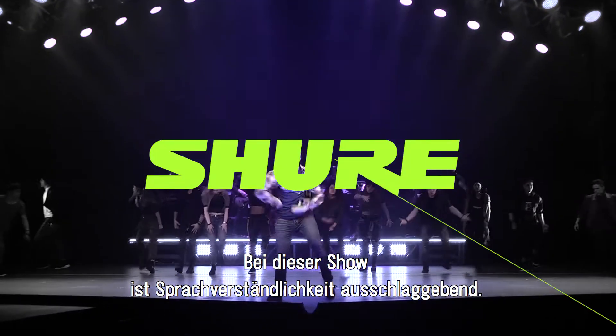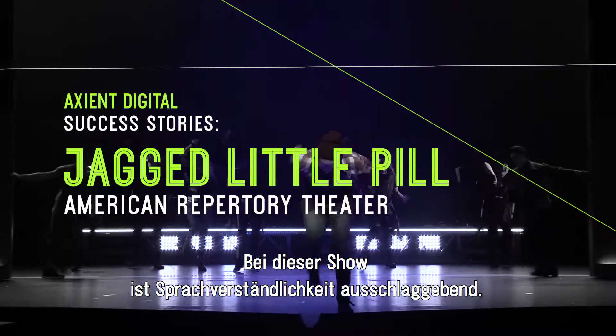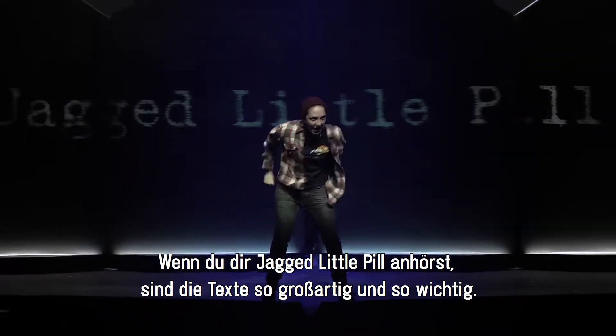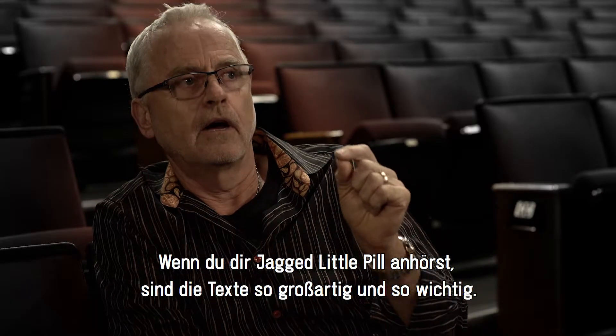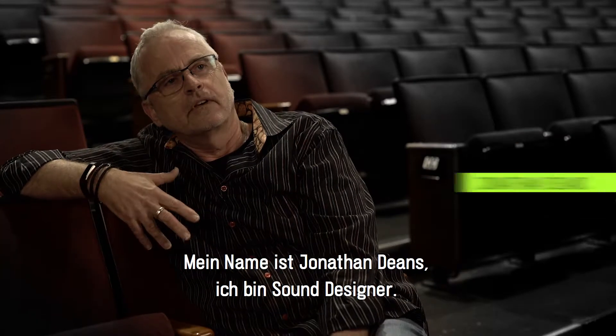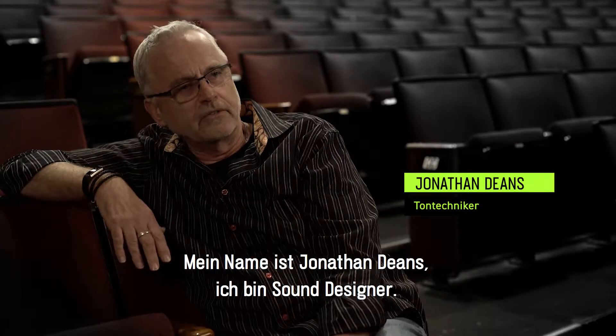For this show, intelligibility is really key because if you listen to Jagged Little Pill, the lyrics are so incredible and so important. My name is Jonathan Deans and I'm a sound designer.